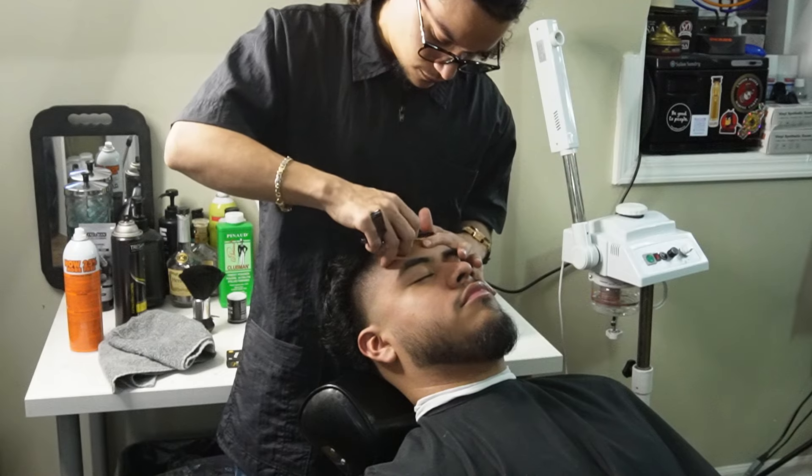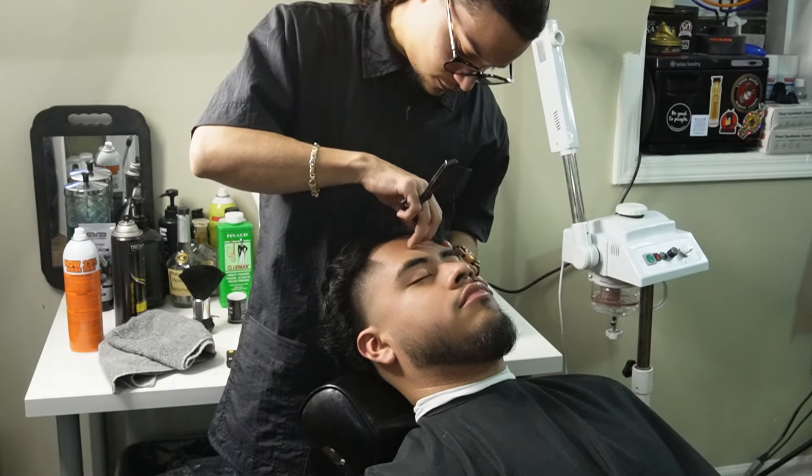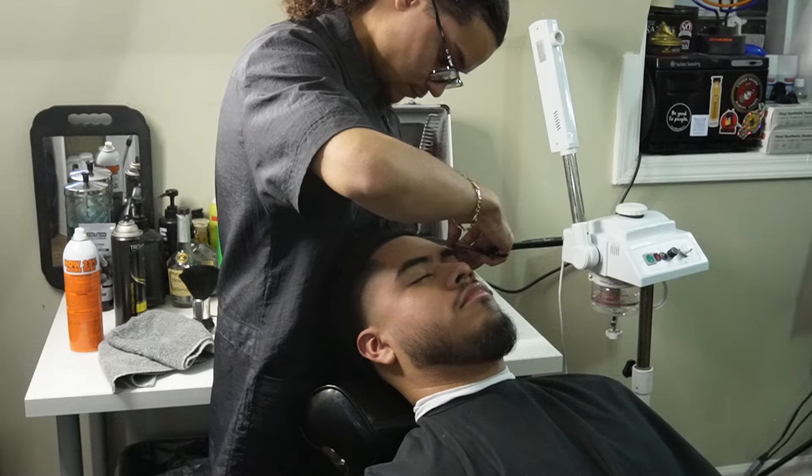You want to keep the razor at a 45-degree angle and stretch the skin as much as possible with your opposite hand. This lowers the likelihood of you cutting someone.